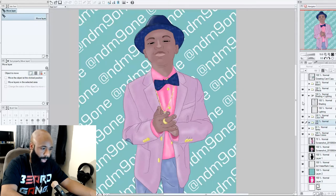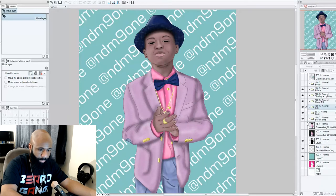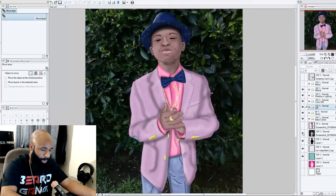Then we add the shading, and the shading just sets it off. We didn't overdo it, and at that point I was actually done with the image. With the background added back, this is how the image looks.